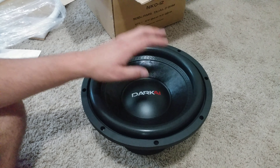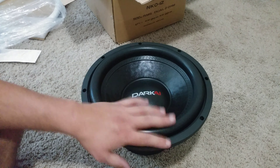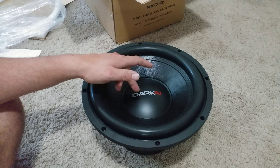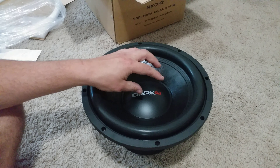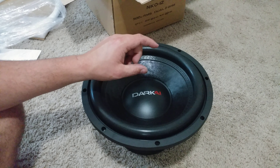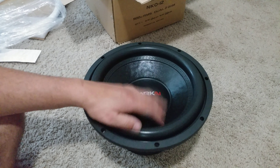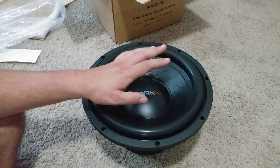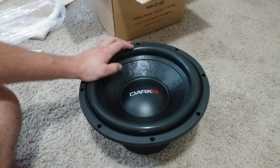They're a great subwoofer, so we're going to do some testing and more videos — stay tuned for that. Also, if you haven't checked out the build vlog, it's going to have the Crunch amps and these subs — it's a complete budget build. If I can find it used or cheap, it's going to be in this build. Thanks for watching.